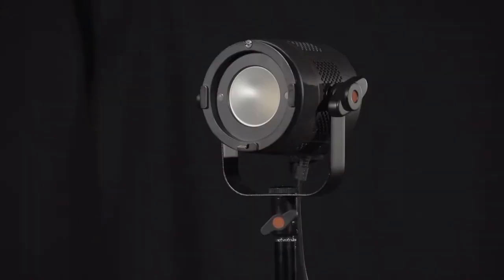The first light you'll use will be the key light, so set that up first. Remember, it can be bright, so warn the person before you turn it on. You can place the key anywhere, but it's most commonly set up at a 45-degree angle relative to your subject and the camera.